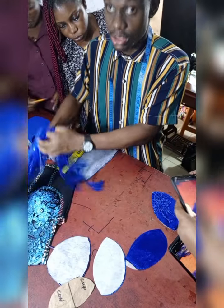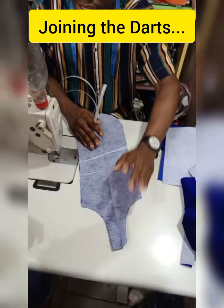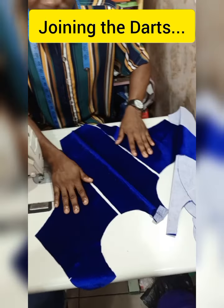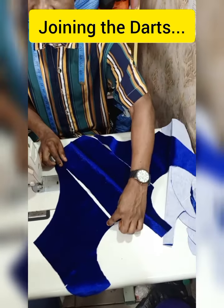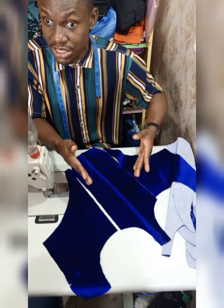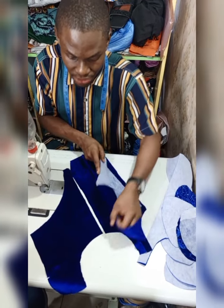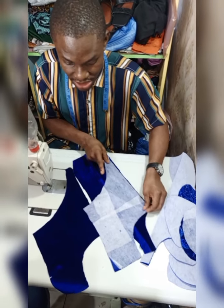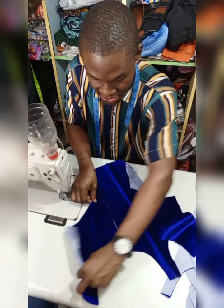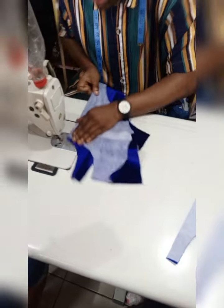We are done with the gumming, interfacing, and everything. The next thing we need to do is join the dots. We have to join them with the same half inch we left while cutting. In order to join, you sew from here to here — half inch — then do the same thing on the other side. You sew from here to here, half inch. So let's do that.